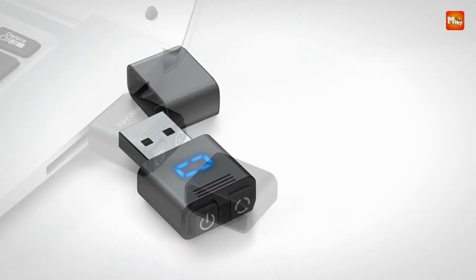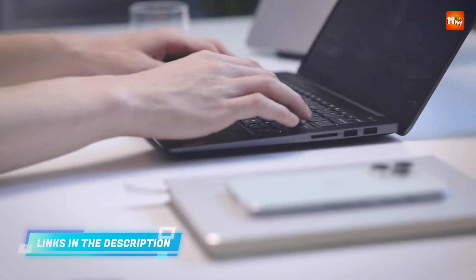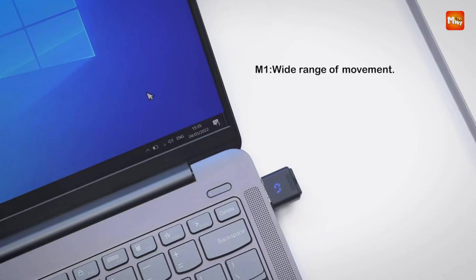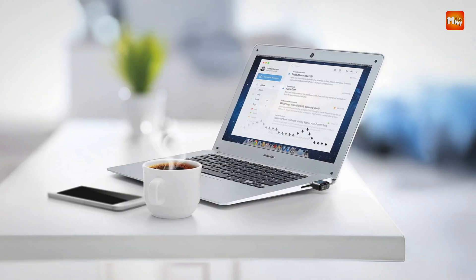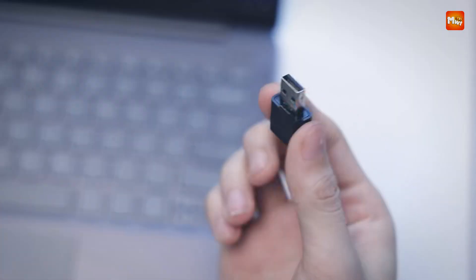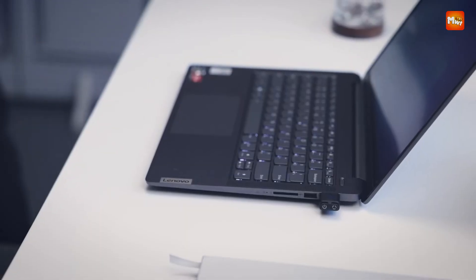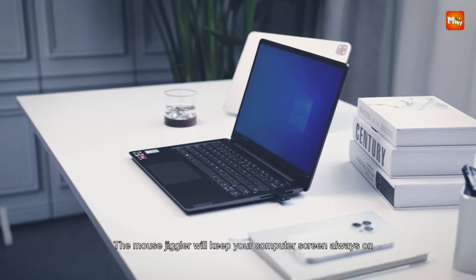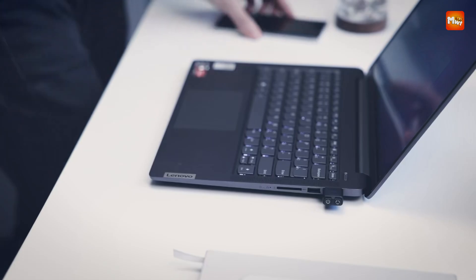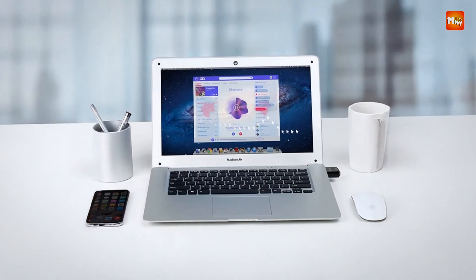Offering three randomized movement modes, the jiggler simulates human-like cursor activity across a variety of patterns, ensuring your PC remains active without locking the screen or triggering sleep mode. Whether you're attending a virtual meeting, running long downloads, or simply stepping away from your desk, this jiggler ensures your system stays awake and responsive. The built-in memory function automatically resumes the last selected mode when reactivated, so users don't need to reset their preferences with each use. Pros: digital display, port protection, memory recall, simple operation. Cons: no wireless mode.